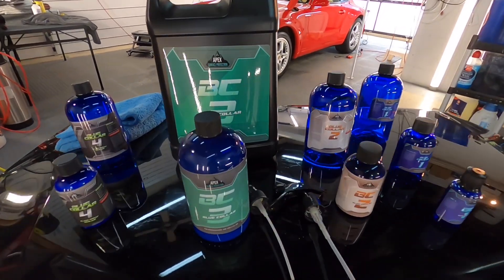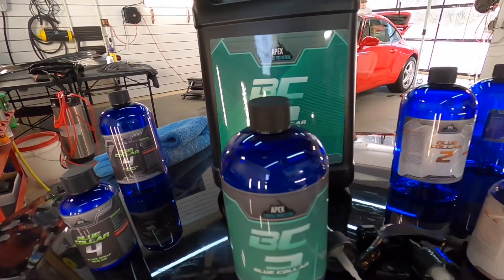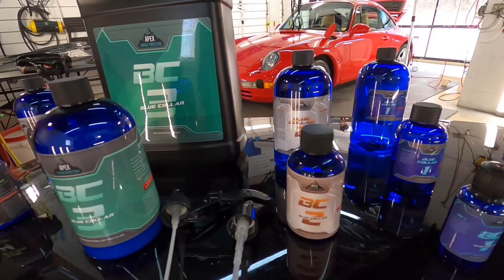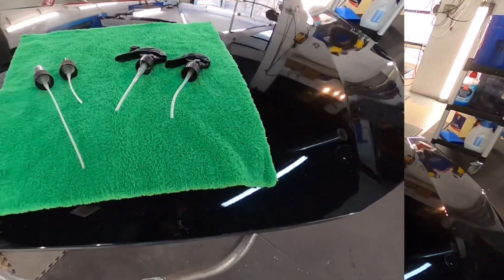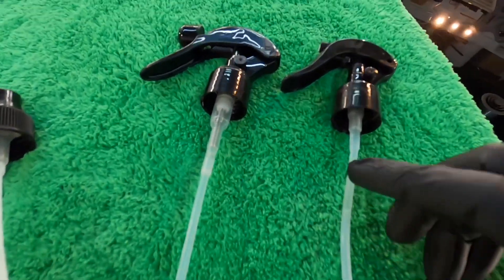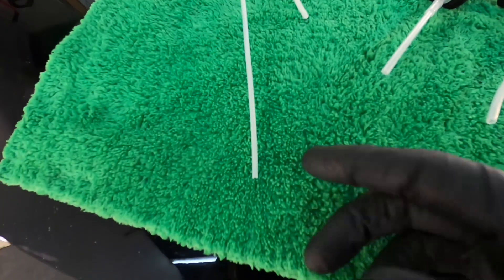Welcome back to the channel, good friends. Brian from Apex Detail with the storefront for the Blue Collar line. We're reaching the 100,000th session and surpassing that, so I'm going to celebrate today with the release of different sizes that were requested by many customers.